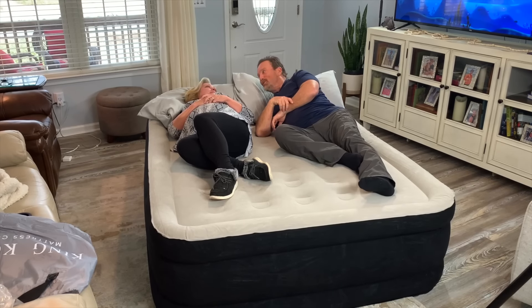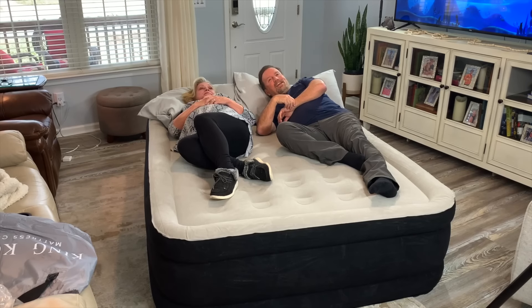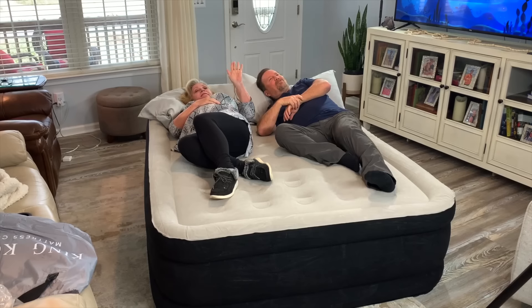It feels good. What about you? It's comfortable. Is it wife approved? It's wife approved.